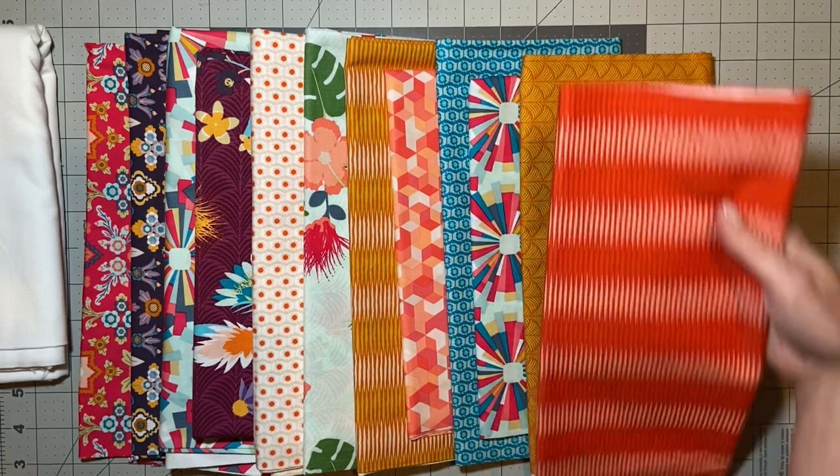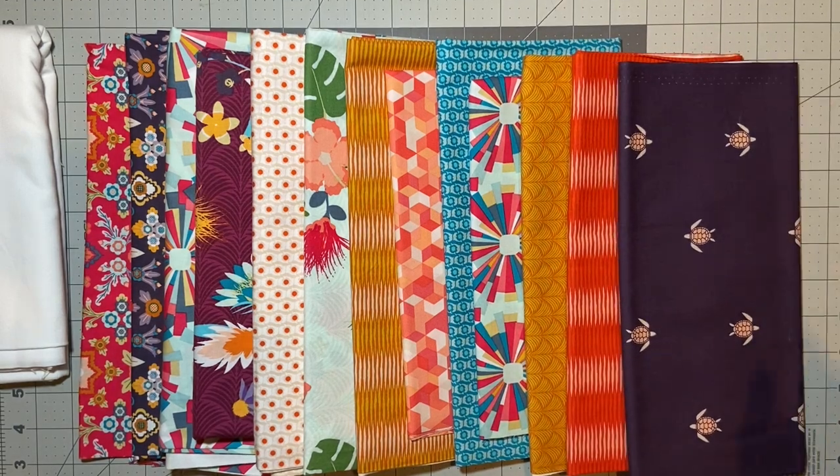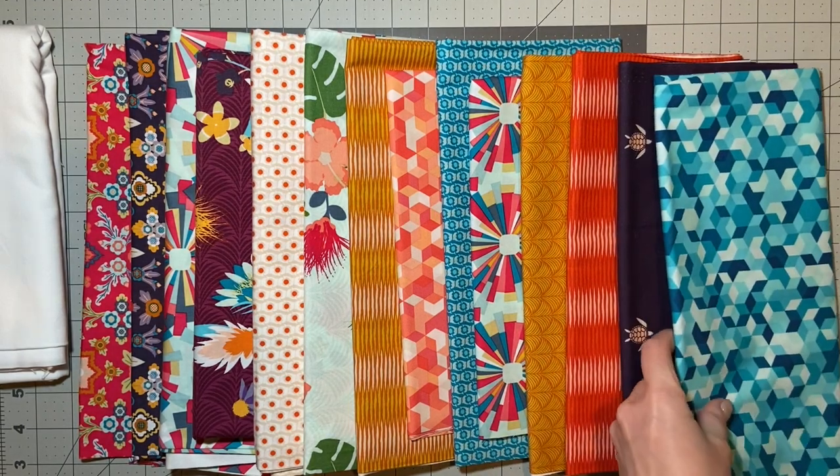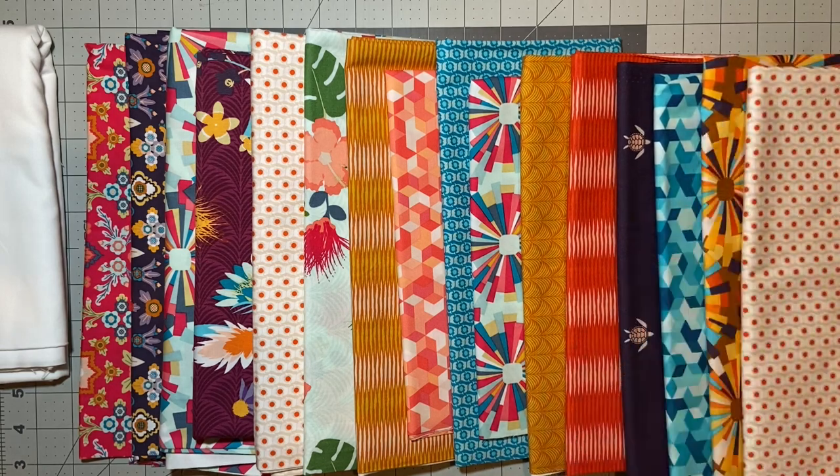I saw this on a blogger called A Crafty Fox, and I will link her website down below or show a picture of what she did with this quilt and these fabrics. It was beautiful. She actually set her kites on point. When I saw this several years ago I was like, I want to do that quilt — that's the quilt I want to do.